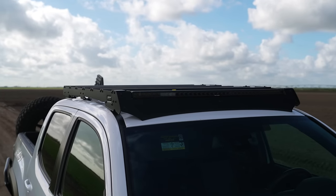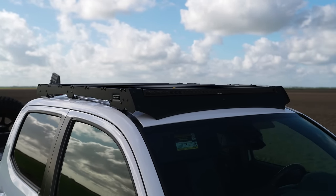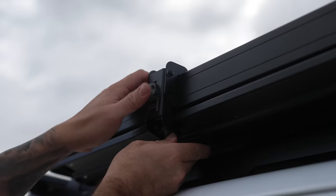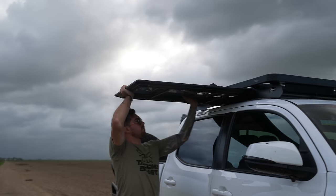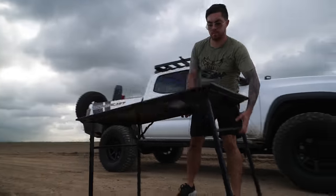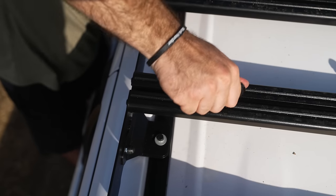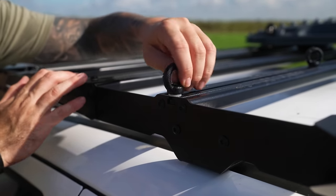Frontrunner's new Slim Sport roof rack has a much lower profile design that flows with the lines of the truck and is just as versatile as the Slimline II. The one thing I do wish the Slim Sport had is the storage capacity to fit a table beneath the roof rack like the Slimline II has. But we can't have everything, right? I appreciate the easy access to the T-slots for quick fitment and removal of accessories, and the exposed slats allow for easy loading and unloading from the sides.